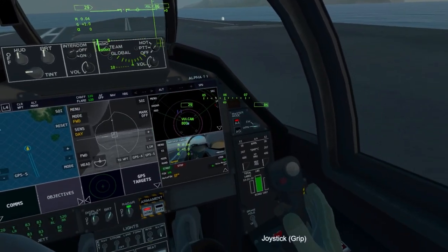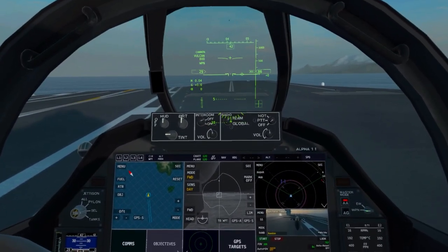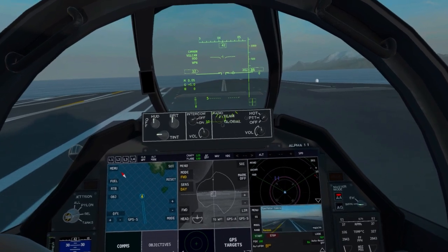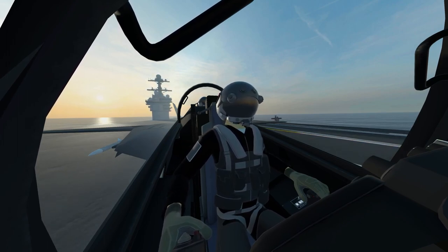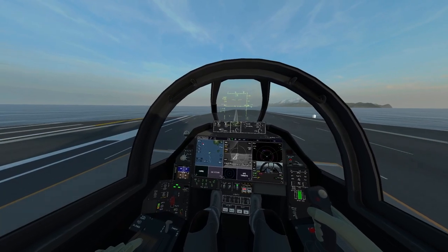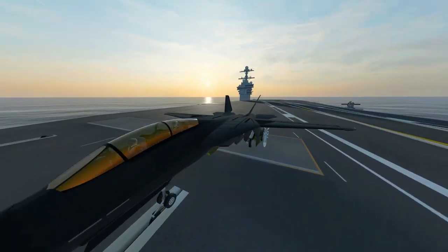We grab the flight stick, release our brake, and ease up to the catapult. Once we are lined up on that catapult you'll see the aircraft jerk to let us know that it is connected — and there we go, it connected.